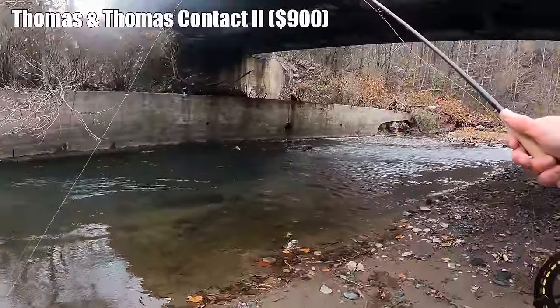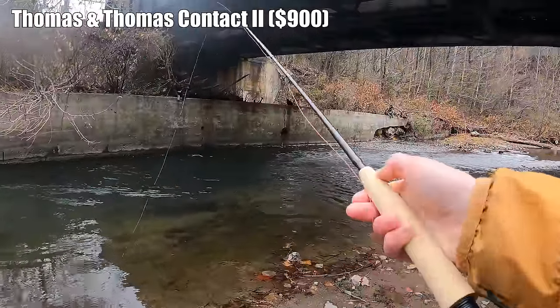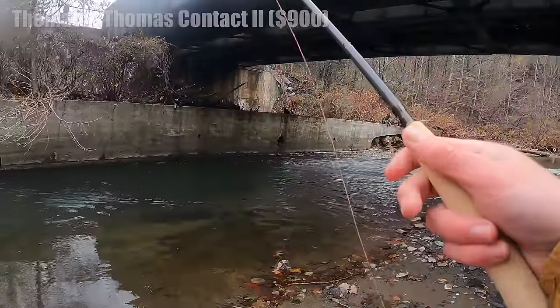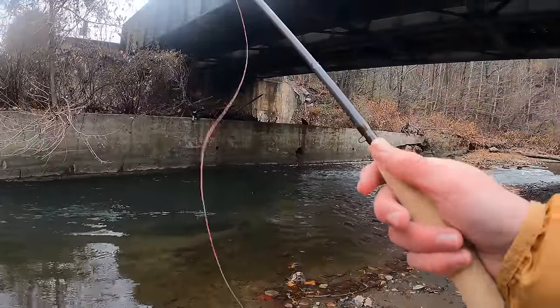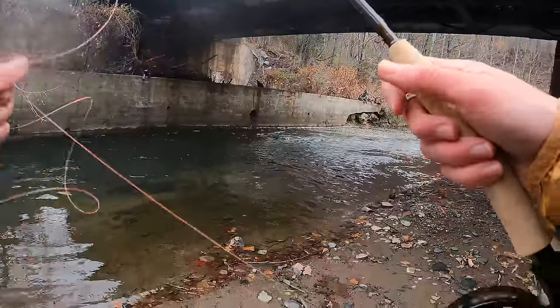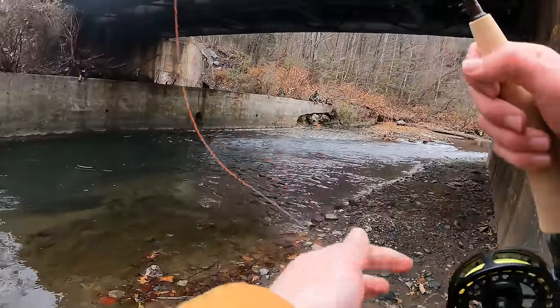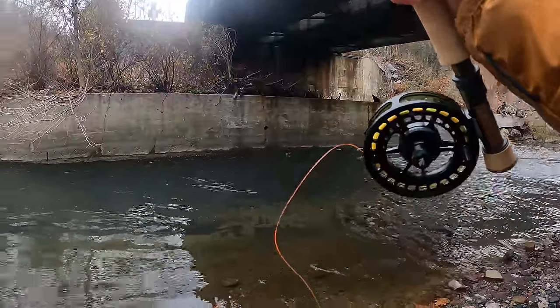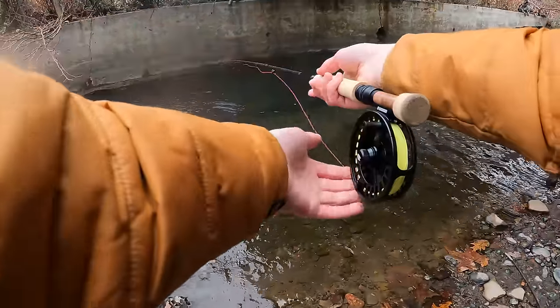I have the Thomas and Thomas Contact 2, 10-foot 3-weight Euro nymphing rod. It's around an $850 rod — very expensive. I'm going to see if it's worth it.